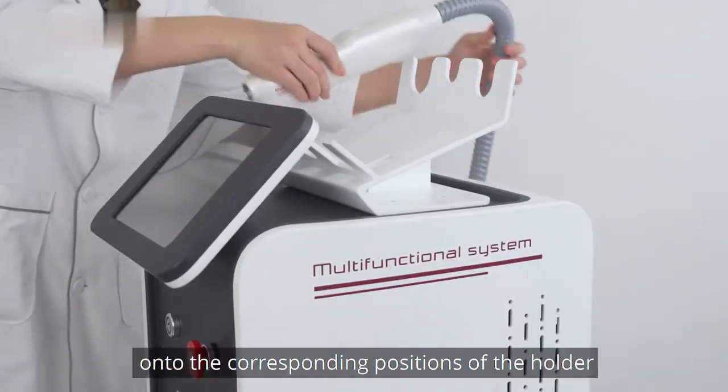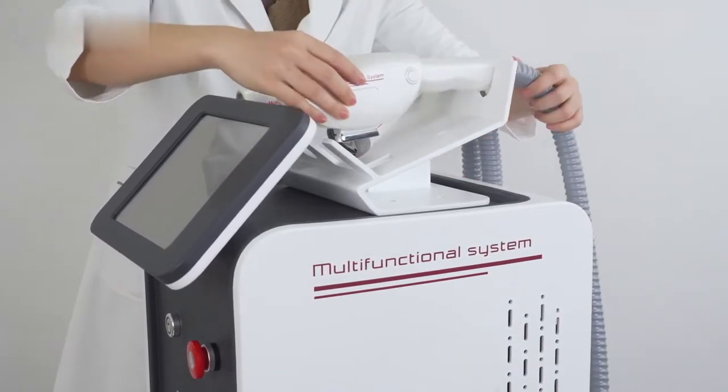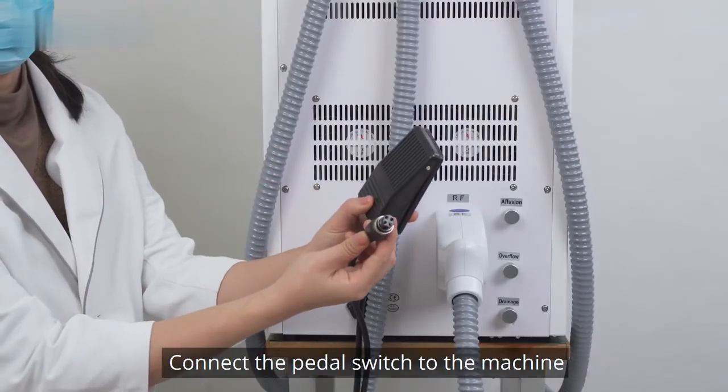Put all the handpieces onto the corresponding positions of the holder. Connect the pedal switch to the machine.